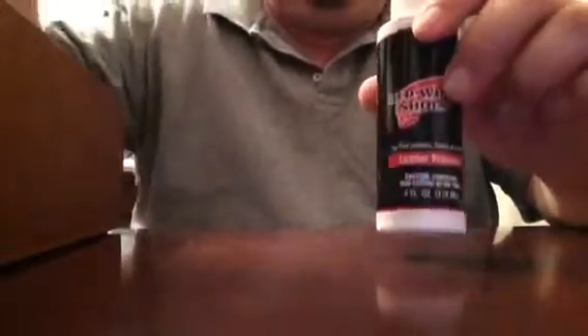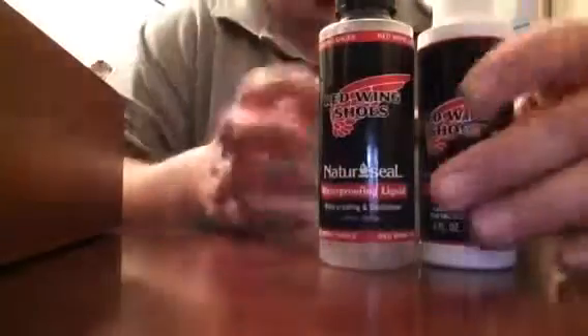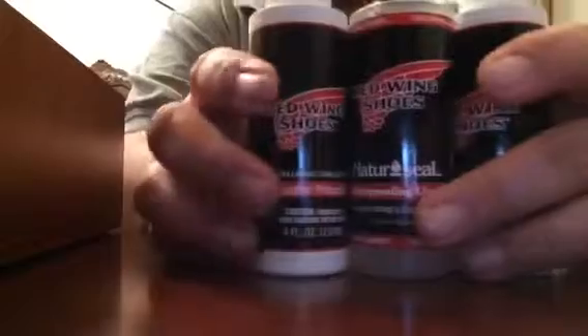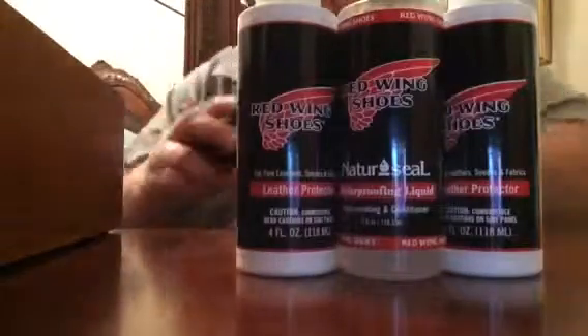I've got a shitload of stuff — there's a shoe shine box that I have, and then I have another one. This is the stuff I use for my Red Wings: this is the leather protector and the Nature Seal, which is to waterproof my Red Wing boots. So that's basically three items for the Red Wings.